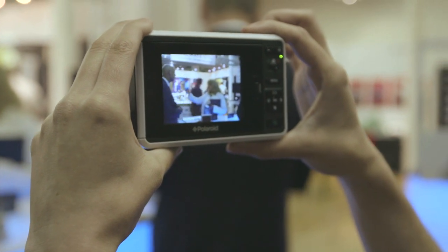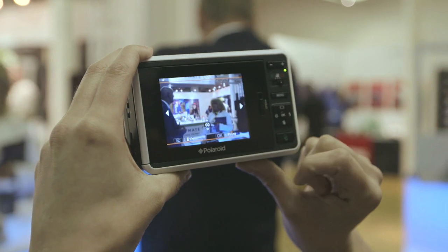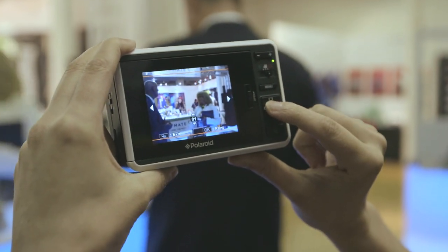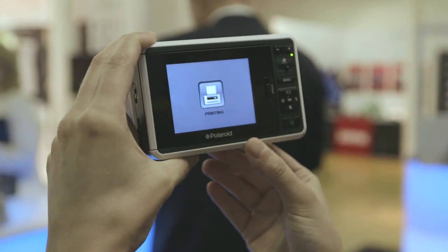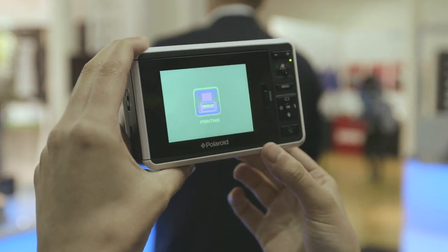You can take a picture and you'll notice that it doesn't print automatically. Instead, you go to the menu, choose how many prints you want, and make your selection. They say it takes less than a minute to print — it's actually fairly fast, but you do have to wait for the whole thing to come out.